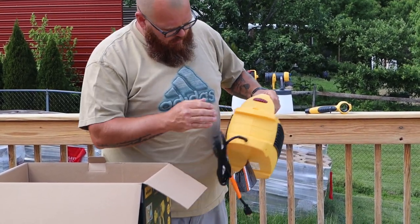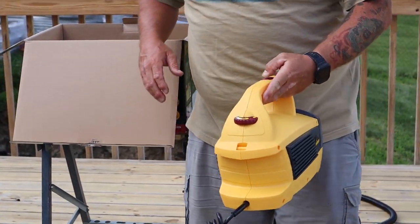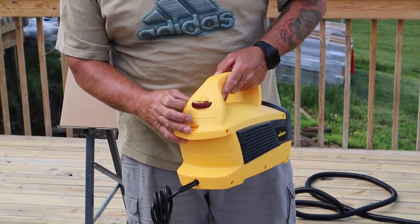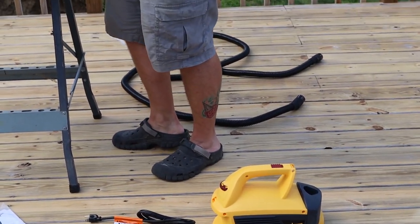Here's the actual unit itself — it has a nice filter on each side, which is probably something you'll have to replace every so often. There's an on/off button and a flow control. Let's open up the instructions and put it together.